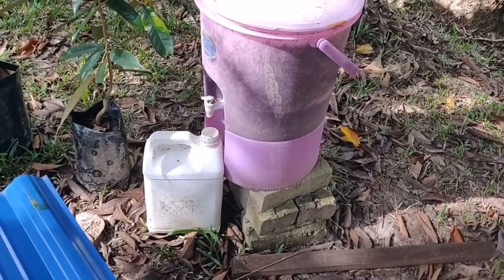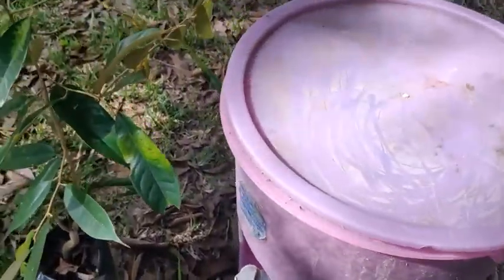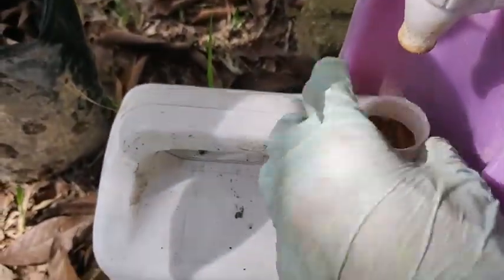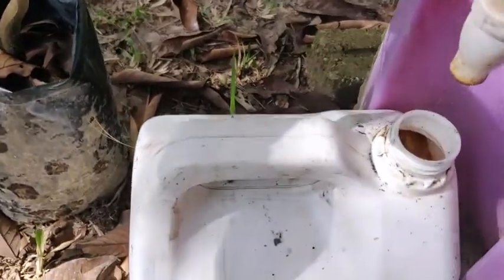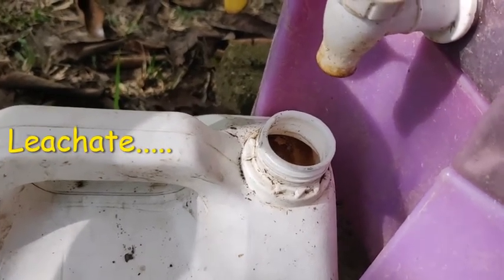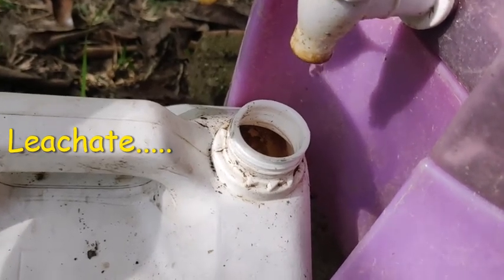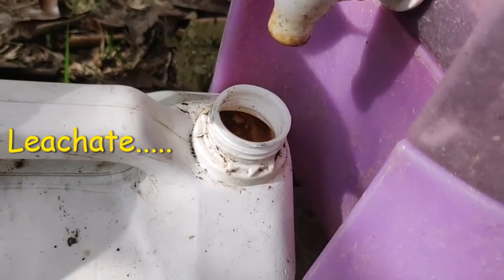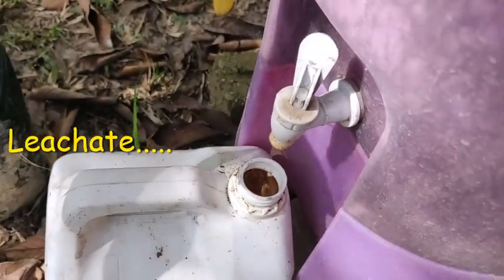For this one experiment, I use this container. Here there is an outlet. So I just take the leachate from the worm. I've been collecting this for a few times already and I use it as fertilizer, mixed with water — rainwater. And then I just pour it on my plants, my vegetables.